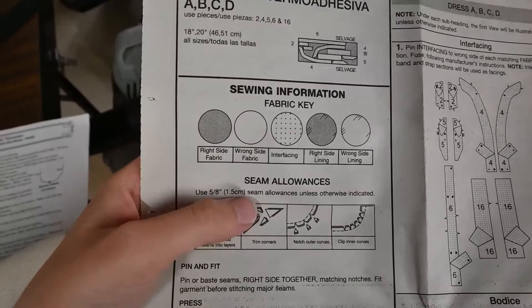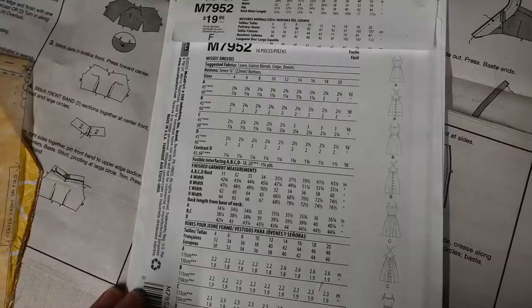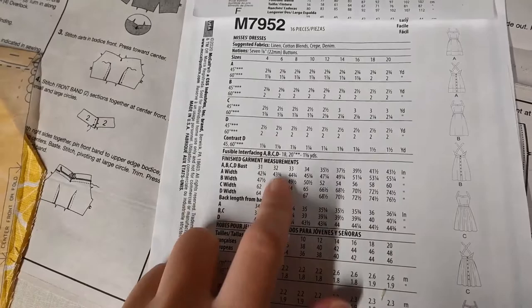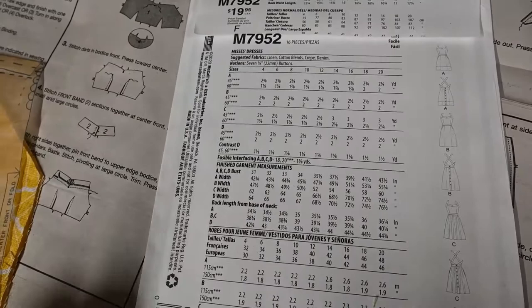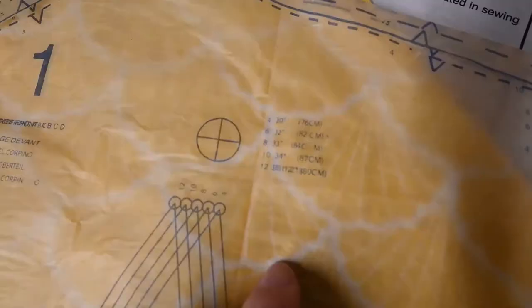I've since learned how to read everything. The reason things were misporportioning is because I didn't know what seam allowance to do or where to find it, but it's written under the sewing information under the key — it says seam allowances five eighths inch. It also says finished garment measurements, and underneath the numbers it says what the finished garment is supposed to measure. So I'm a 33 inch bust and according to this I was supposed to cut a size eight, but I cut a size ten. I'll do a five eighths inch seam allowance where it says to and I think we should be good.